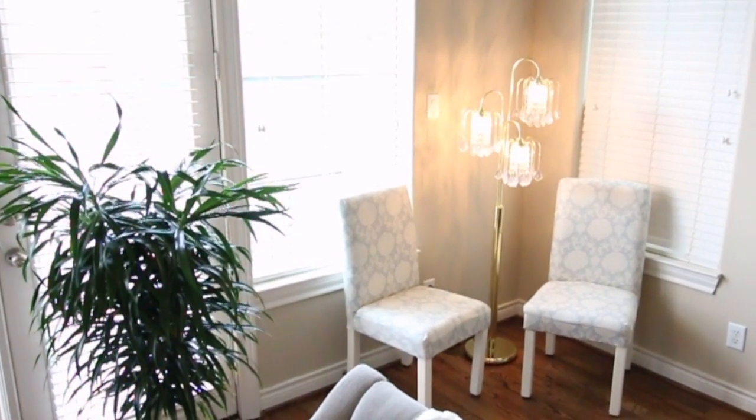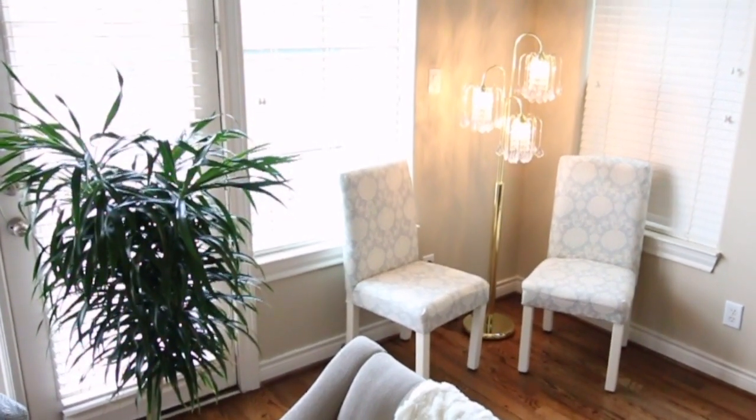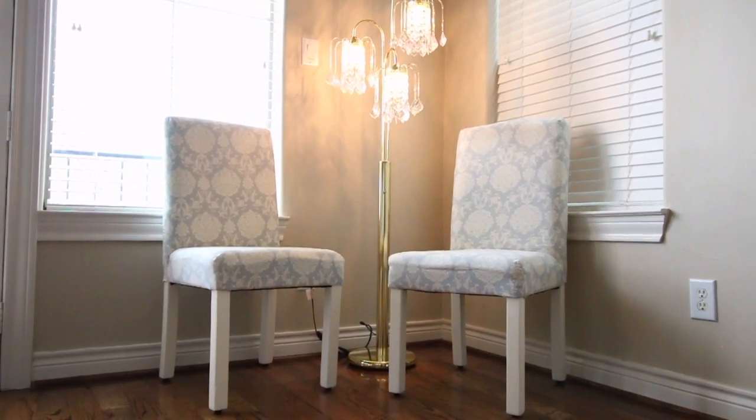I tried to keep the tapestry fabric costs quite low because sometimes that can get expensive if you're not careful when buying by the yard. Both chairs cost me only $10 — not too shabby! What do you guys think of the DIY? I know it can be a little complicated but trust me, once you dissect your chair it actually is quite easy to reupholster.